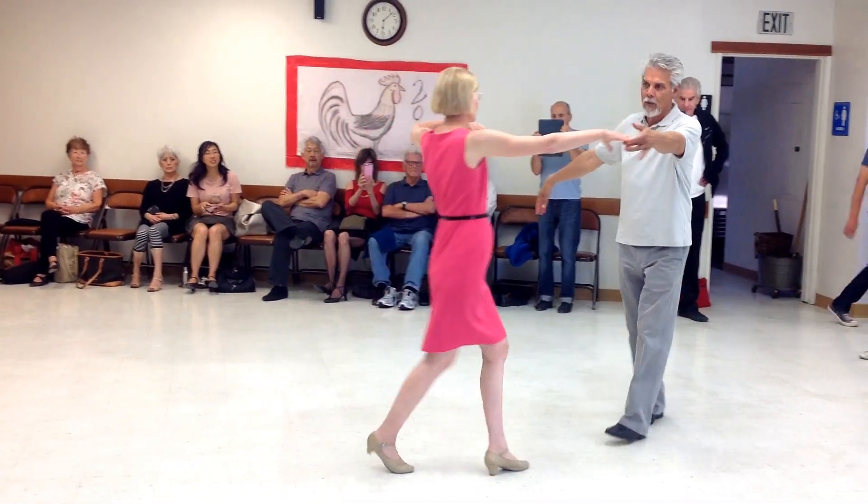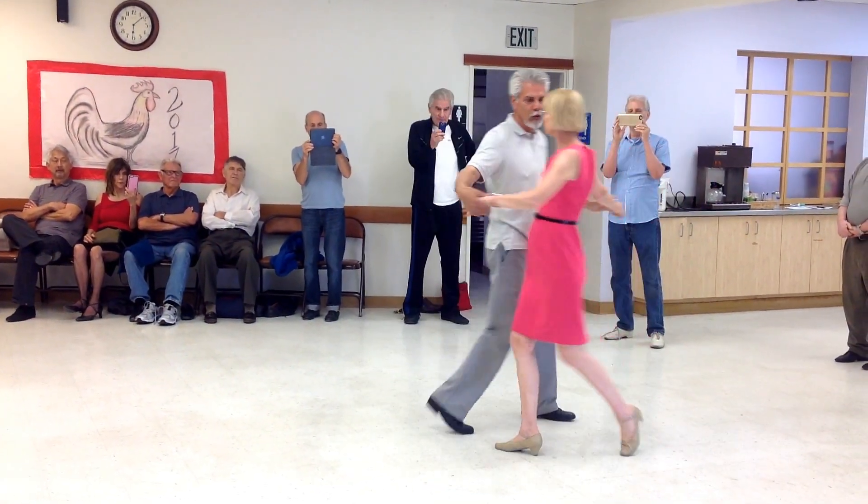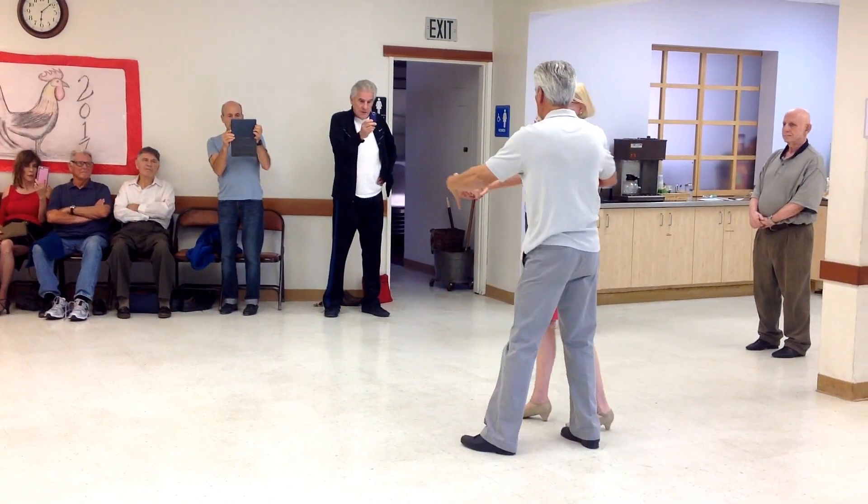We do a New York — two, three. We lift up the hand — two, three. We do a walk around — two, three. Wrap her up — two, three.